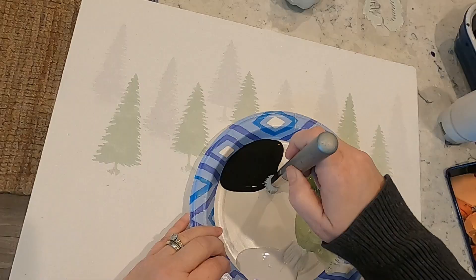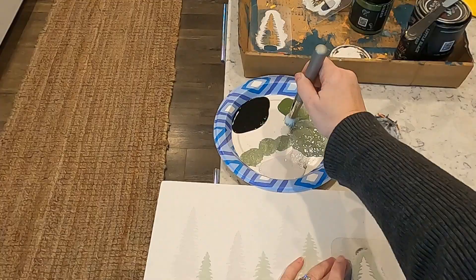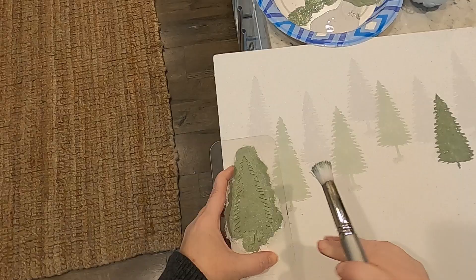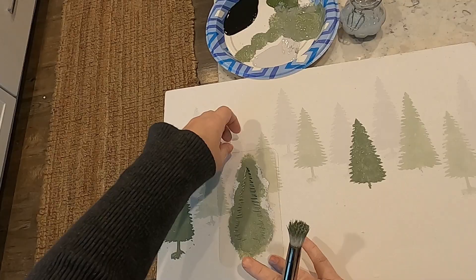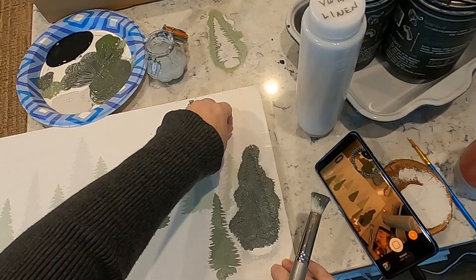A little bit of black goes a long ways. I had way too much paint on my brush so I needed to offload it a bit on the plate. For my fifth and final row of trees I went for a deep dark green.